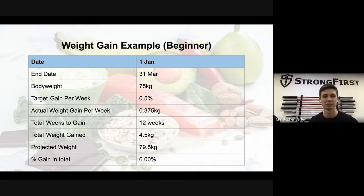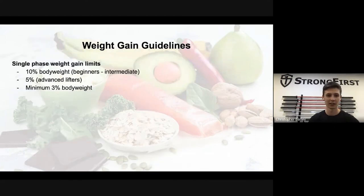Here's an example. A beginner starts January 1st, end date March 31st — that's twelve weeks. With a body weight of 78 kilos and the max gain rate of 0.5 percent per week, that's about 375 grams per week. Over twelve weeks that's 4.5 kg, bringing projected weight to 79.5 kilos. The percentage gain is 4.5 divided by 75, which is about six percent — well within the ten percent limit for beginners to intermediate.